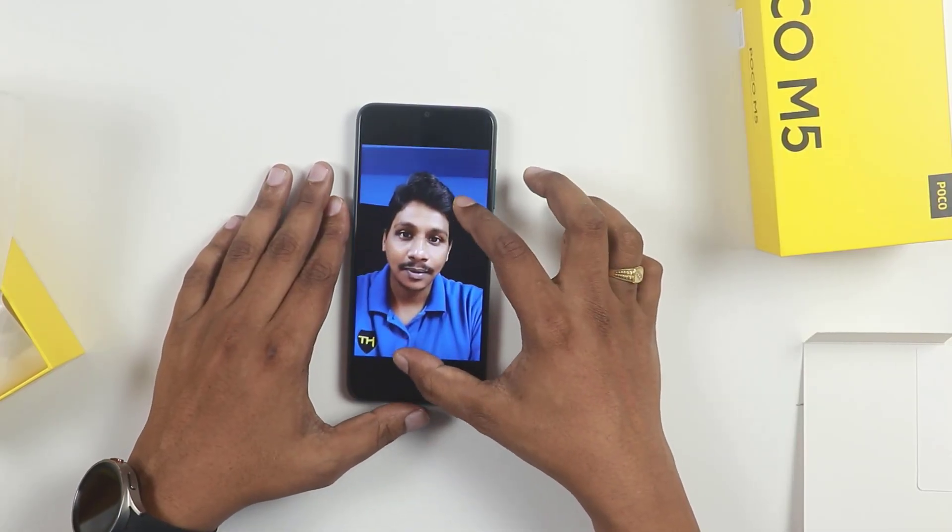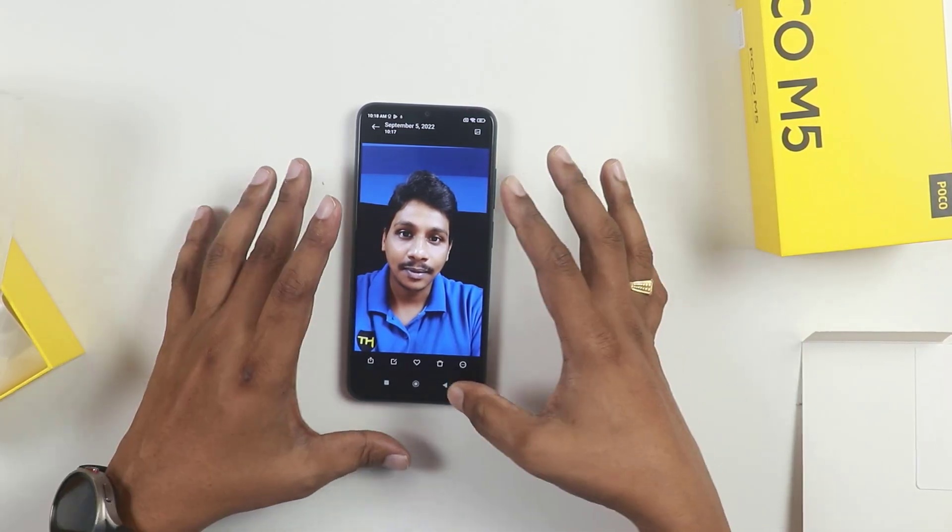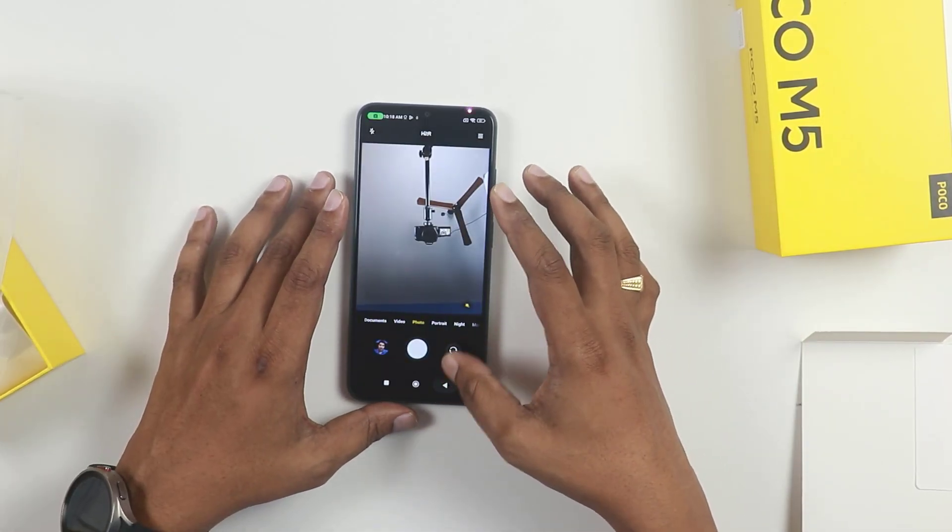Now I will talk about capturing photos. I have tested the camera in different lighting conditions and also outdoors. I have tested the capture photo and video quality.